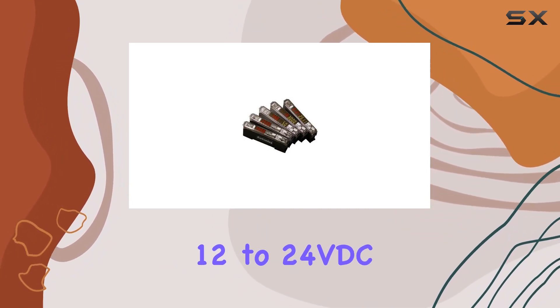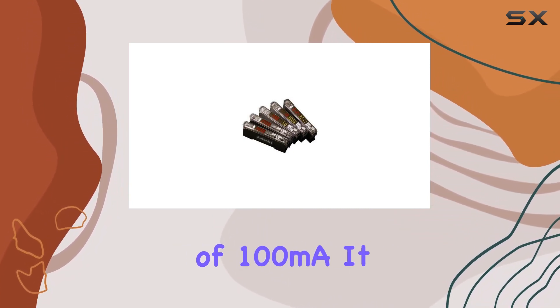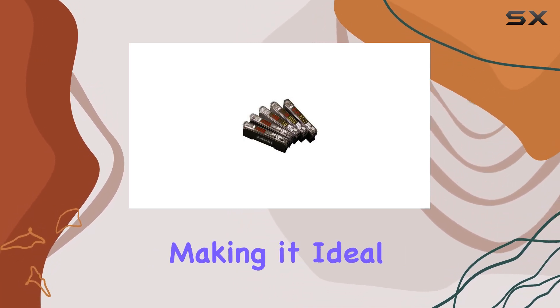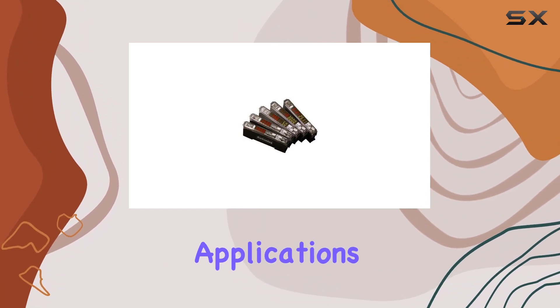This sensor operates at a voltage of 12 to 24 VDC and has a max load current of 100 mA. It offers a fast response time of 0.5 ms, making it ideal for high-speed applications.